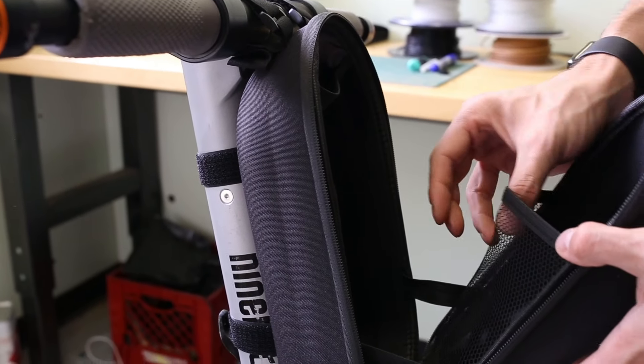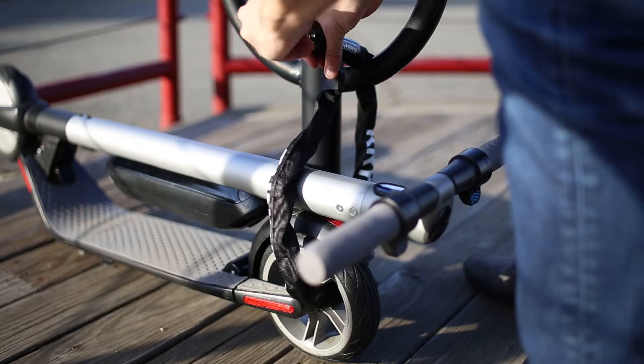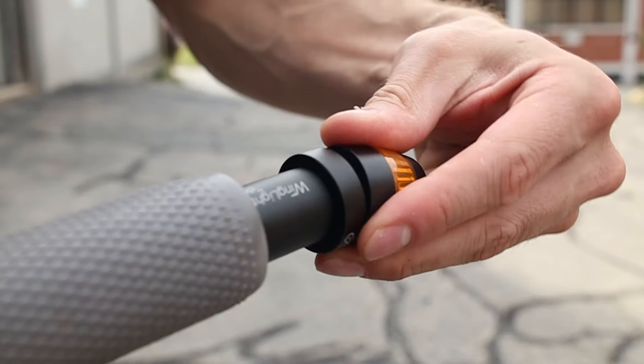Today we're taking a look at the best accessories for electric scooters in 2020, including locks, chains, carrying cases, phone mounts, and more.